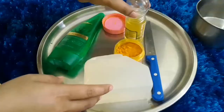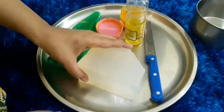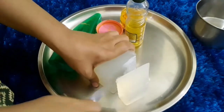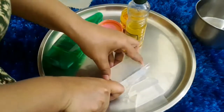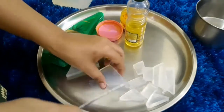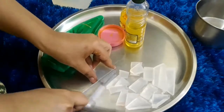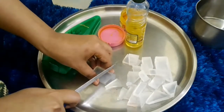Now let's learn how to make face wash. I will use soap base from the market. I have bought soap base from Amazon for about 200 rupees. I have used some of this soap base.